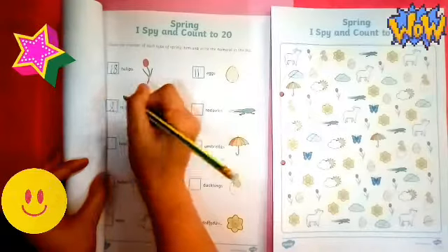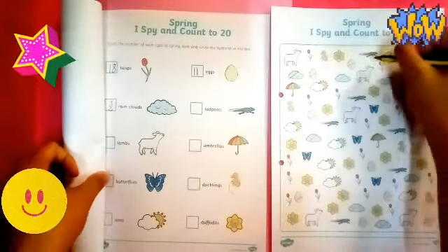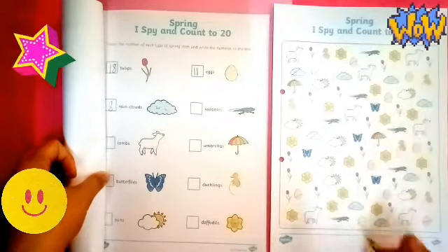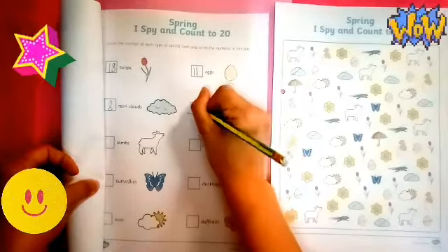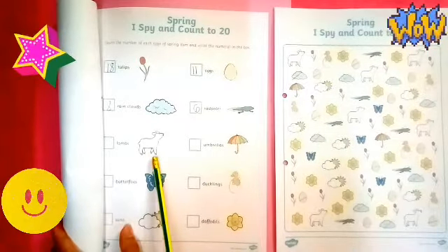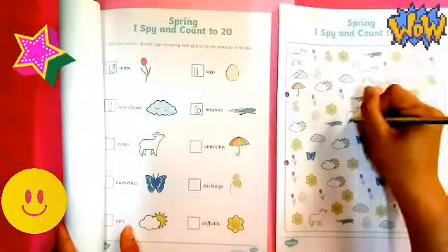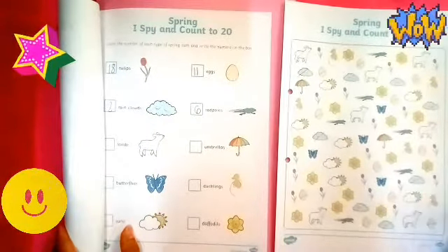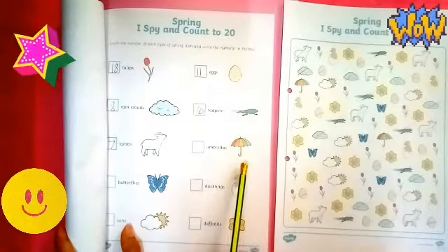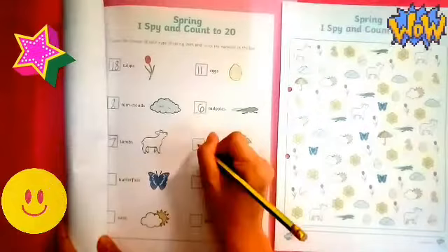Next is tadpoles. Let's count how many tadpoles are there: one, two, three, four, five, six tadpoles. We saw six tadpoles. Very good. Now next picture — lamps. How many lamps are there? I spy with my little eye and I saw one, two, three, four, five, six, seven lamps. Very good, seven. Next — umbrellas. How many umbrellas are there? One, two. So there are two umbrellas.